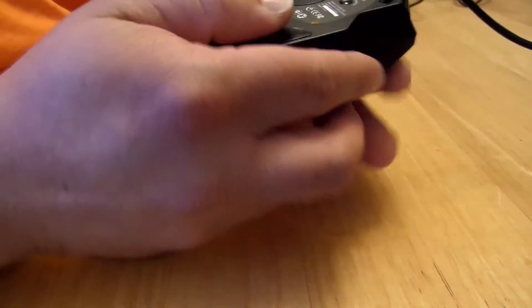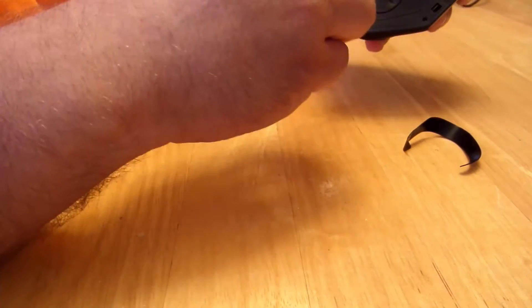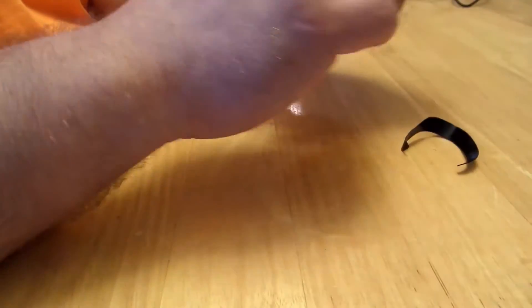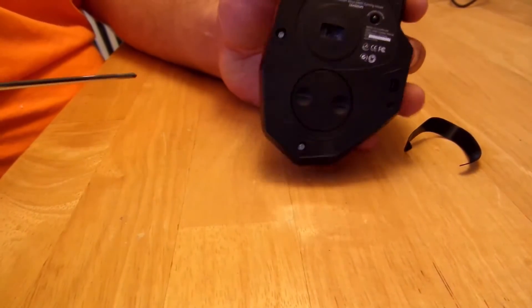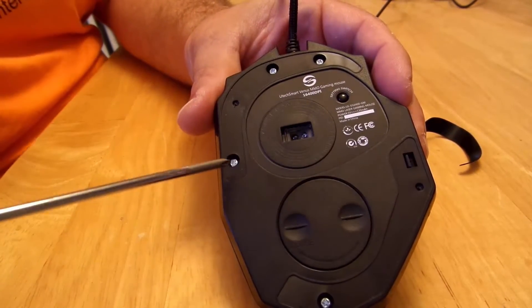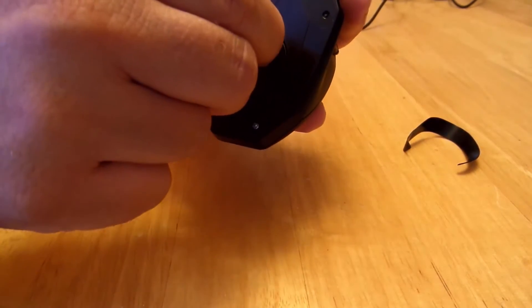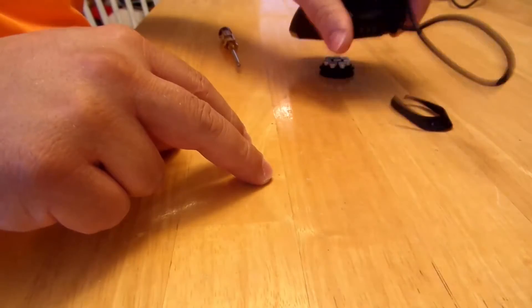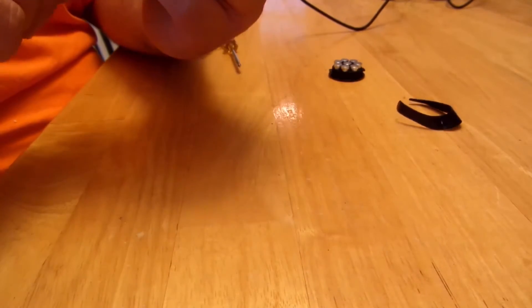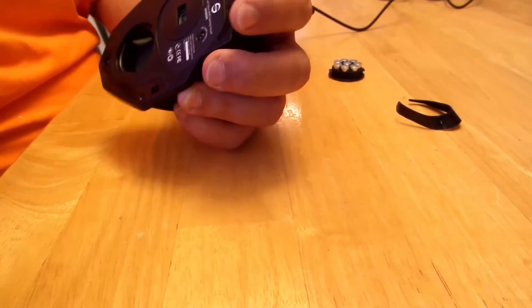I've already started to take off these little rubber feet — they're not that loose, they'll be nice and tight, but I've taken them off already. It has one, two, three, four screws so let's go ahead and do those. It also has weights, and it looks like there's no screw in there, but I might have to take that out too.